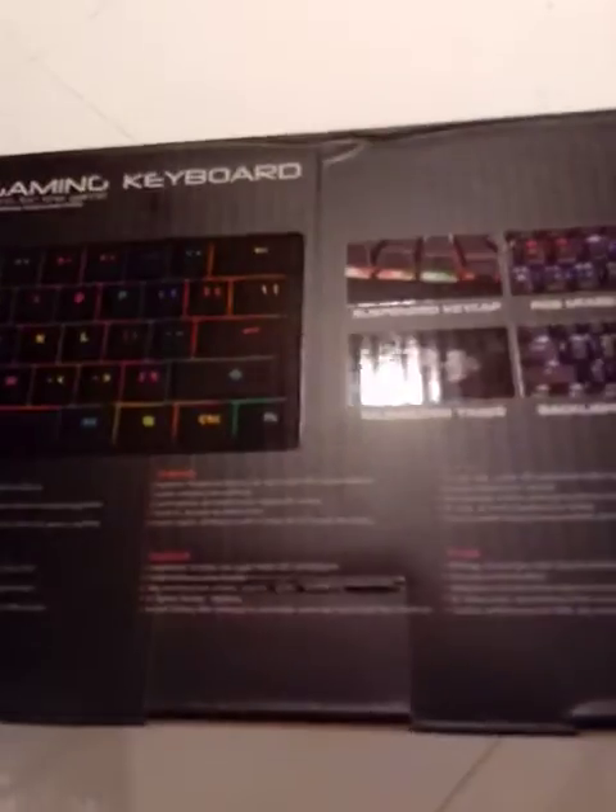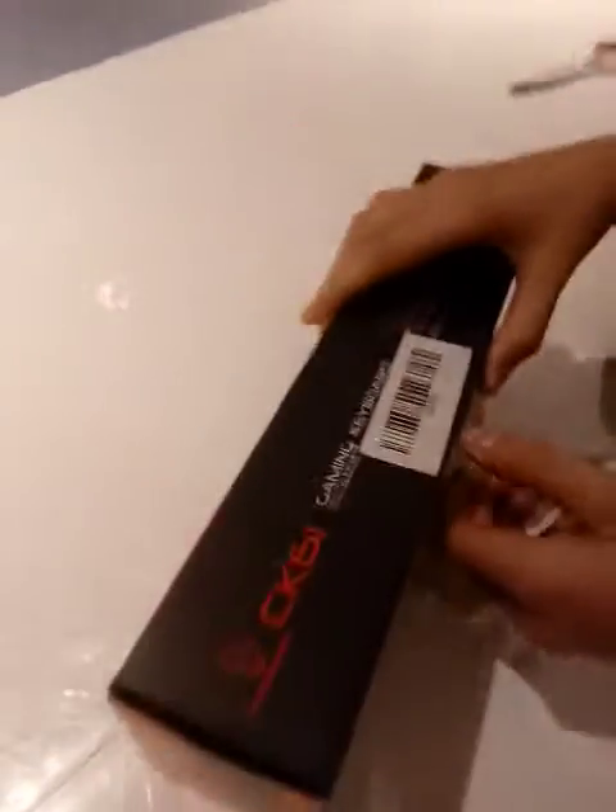My camera will focus — my GoPro is out of business because I don't have my thing. But basically, I'm gonna hand my camera over to my brother so he can film me, so yeah, let's get into the unboxing.